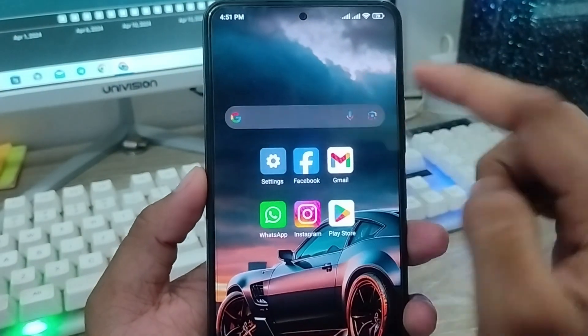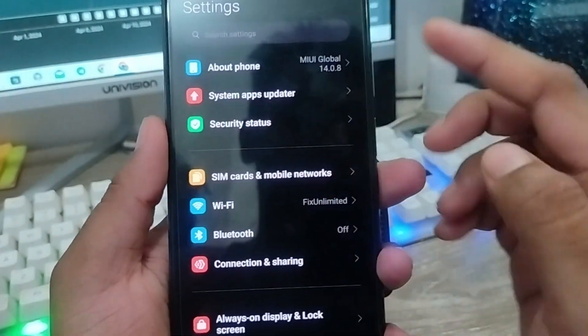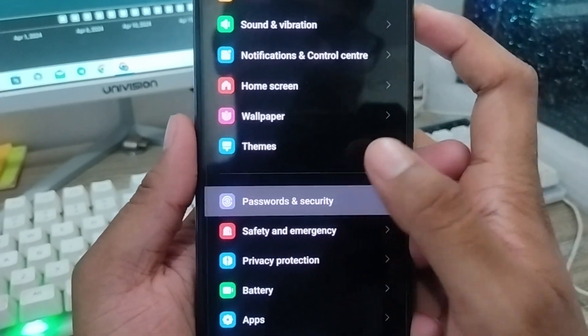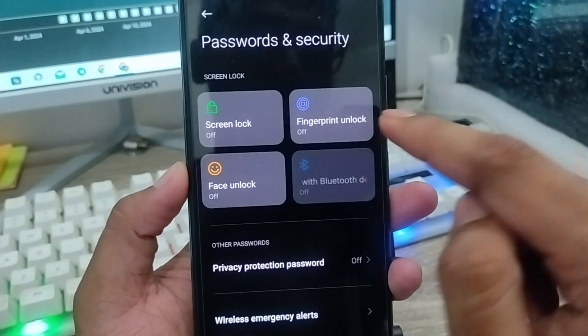The very first thing is to open up your Settings. As you can see, there's my Settings. I'm going to scroll down here. The option is called Password and Security. You're just going to click this one. There are going to be 4 options here.